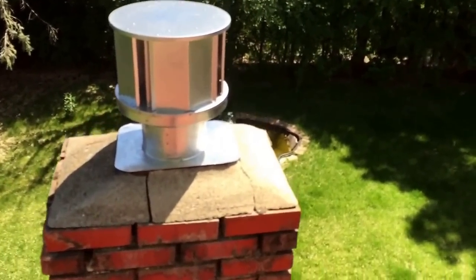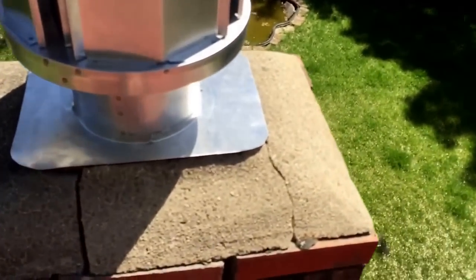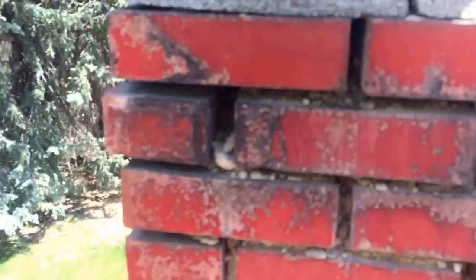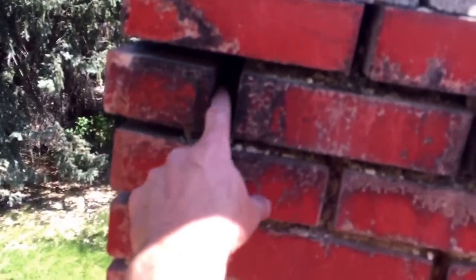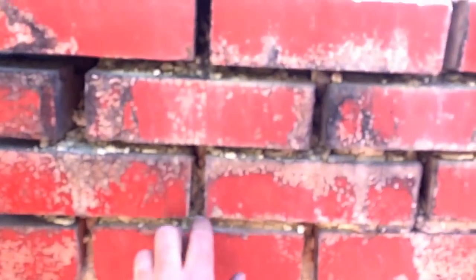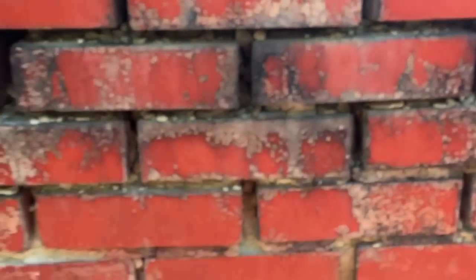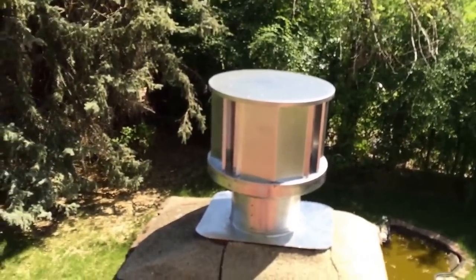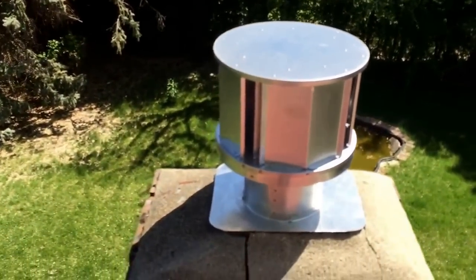So we're gonna seal this up with some silicone, and I'm actually gonna get some mortar in these bricks too — it's all cracking out of here on the first couple layers, so we're gonna fix that up for him as well. Here we are: direct vent insert installation.